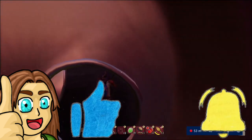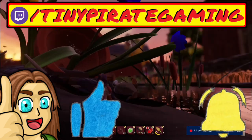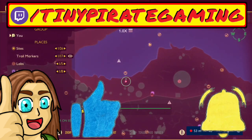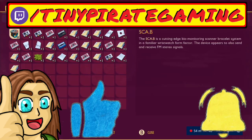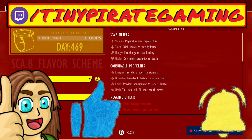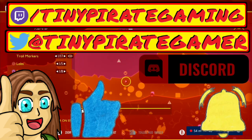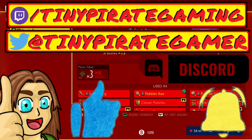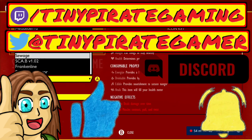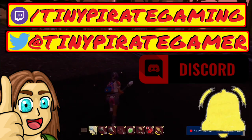Don't forget to smash that little bell so that you'll always be notified whenever I upload a new video here on Tiny Pirate Gaming. And if you ever want to come hang out with me when I go live, I live stream over on Twitch — I play Grounded, obviously, that's what I cover. You can also follow me on Twitter, which is where I announce when I'm going to go live and other channel news. And if you really truly want to become part of the hashtag TinyCrew, then you could join the Tiny Pirate Gaming Discord. Links for all of those things are down in the description.